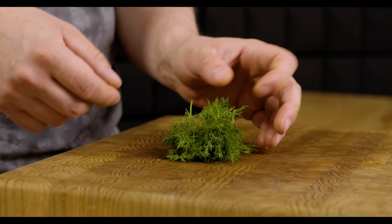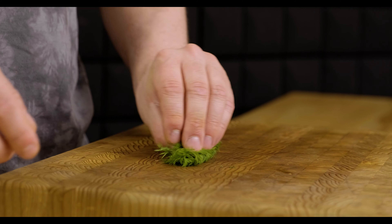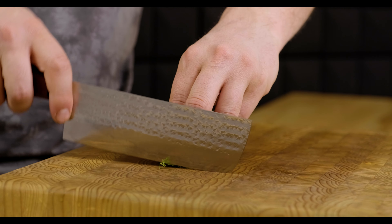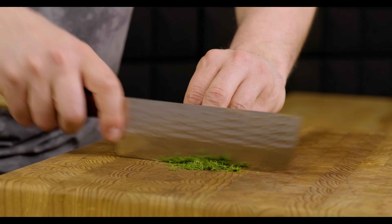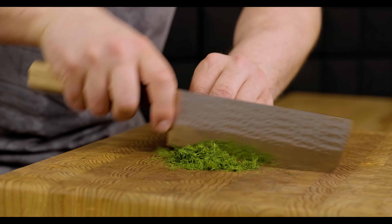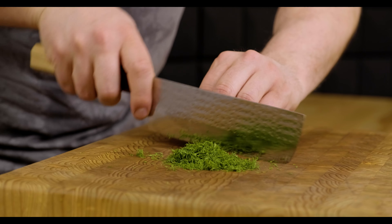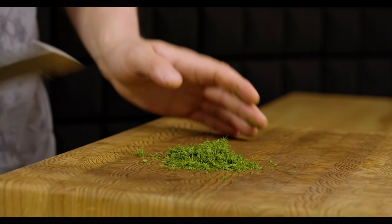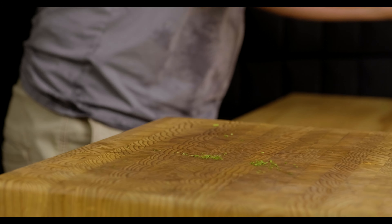We'll finish by going through some dill. We talked at the beginning of the video about the Nakiri's flat edge profile, which is really good for that push and pull motion. But it's worth noting that a lot of Nakiris still do have a little bit of a curved profile to the blade, especially towards the tip where there'll be a gradual curve. This is going to allow you to do a little bit of rocking on the board. You won't be able to get too much travel, but for a small amount of herb like dill, you shouldn't have any issues doing a rocking motion with the Nakiri.